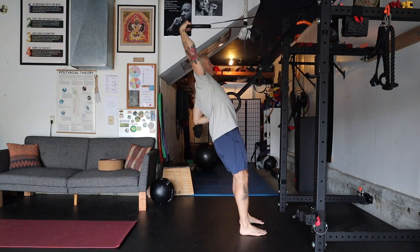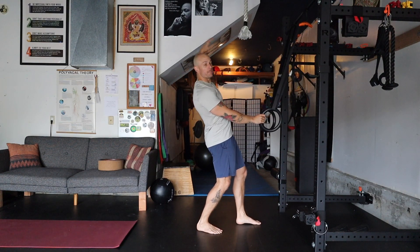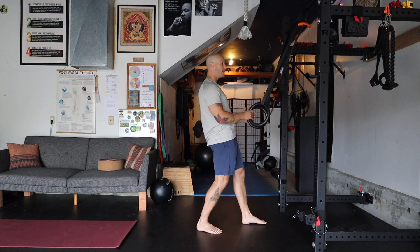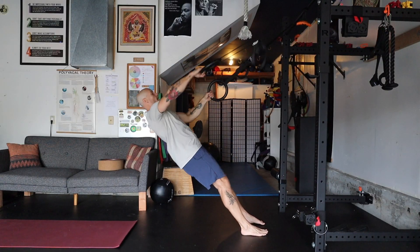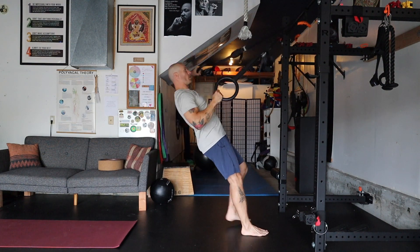The primary driver is not the arm that's rowing — the primary driver is the arm that's lifting back. We're being mindful of not dumping into the low back, so we keep the core engaged and focus on driving and pulling back with the back of the shoulder. The rowing arm is the assistant, not the primary driver, as you learn to strengthen the posterior delts — the muscles on the back of the shoulders.